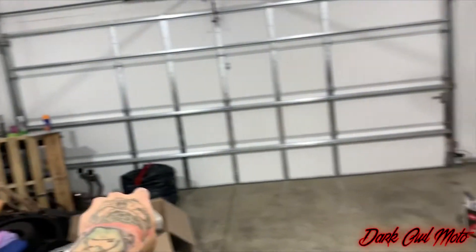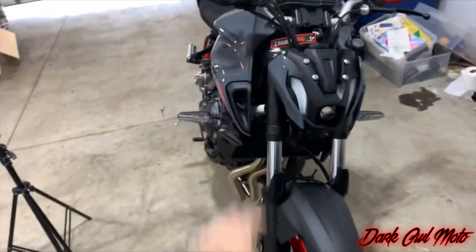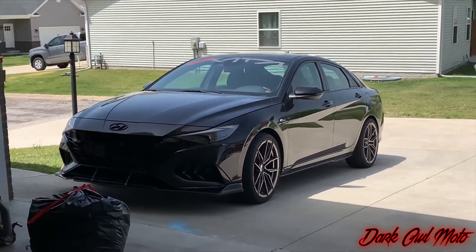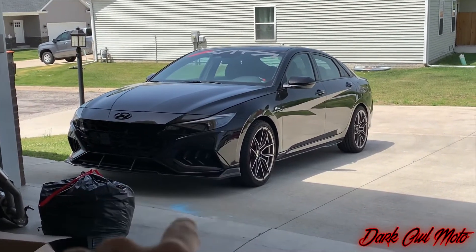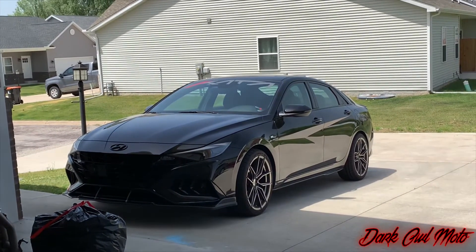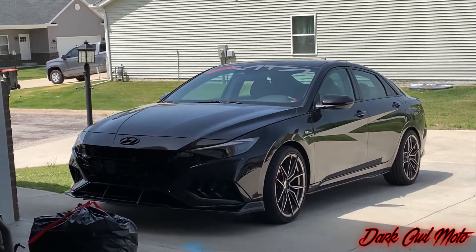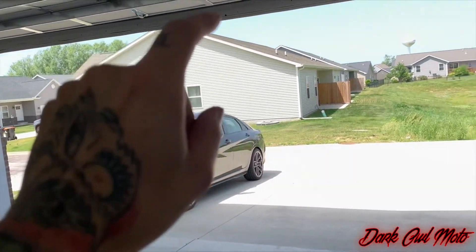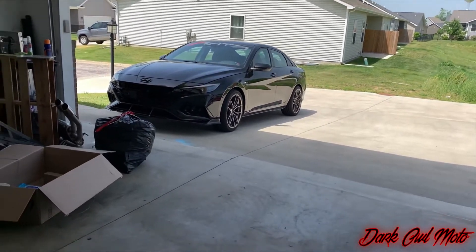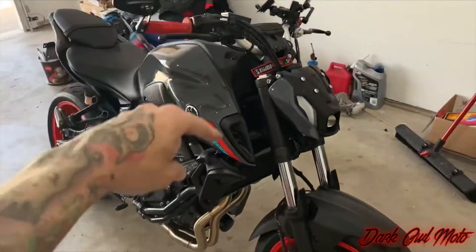I will also be modifying the Elantra N-Line a little bit more — I've been busy with that car as well, not just the bike. I have plans to get a water-meth kit, get the updated JB4 with upgraded connectors, maybe some tint, and just get it running a little better — so there will be some videos on that too. But yeah guys, I think that's going to be it for this video — you know what to do, stay safe, ride safe, and I'll see you guys in the next video.